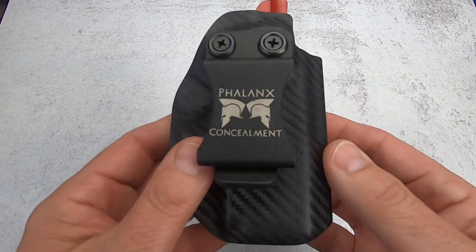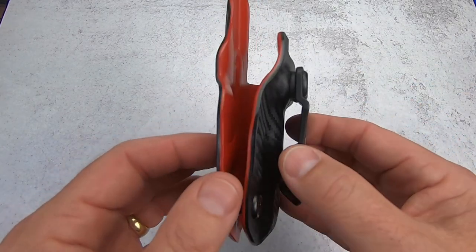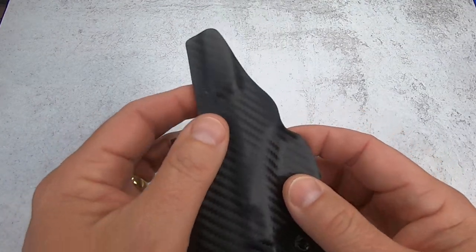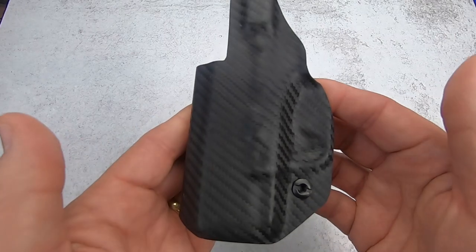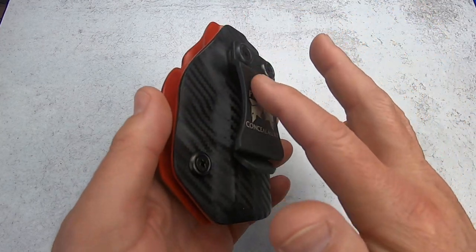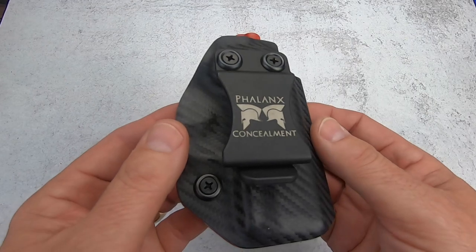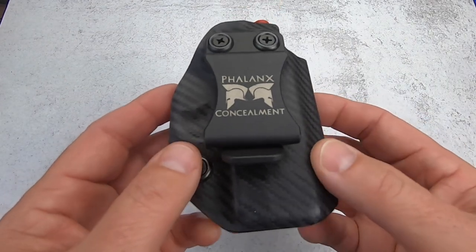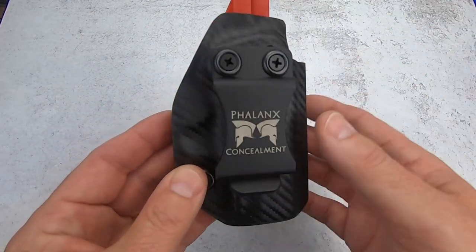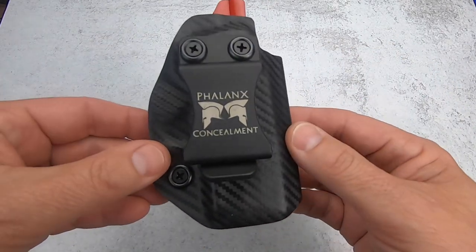This is one of my all-time favorites — the Phalanx Concealment holster, made by an ex-special forces guy, everything made in the United States. I would consider this the Rolls Royce of holsters from the ones I know of. You can get all kinds of exteriors, leather interiors, all kinds of colors, and they're made for a tremendous number of pistols. The quality you can just feel — it is second to none. I have this one for a Hellcat that I no longer own, but I kept the holster.